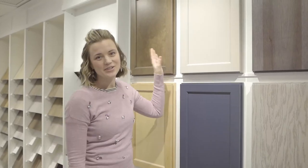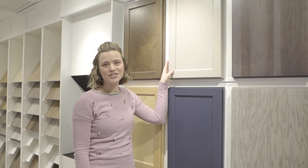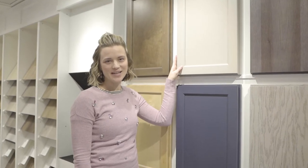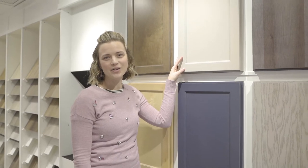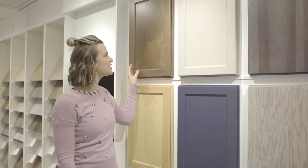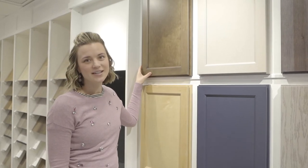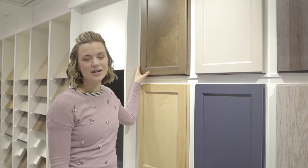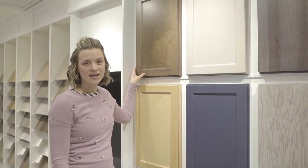Up here you'll see on our display boards here at the studio, our macchiato finish, which is one of those included paint colors in the base collection. The macchiato is really great — it's a nice soft, taupey gray color and we love it. You'll also see the French roast, which is a finished color we really love. It goes with so many different shades in the home and creates a nice warm base.